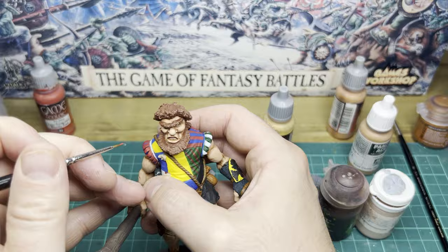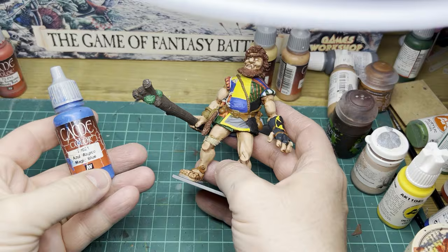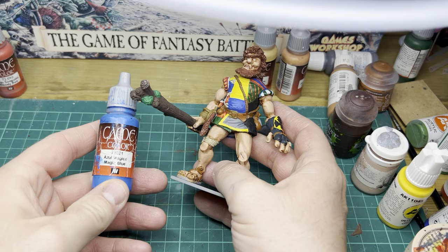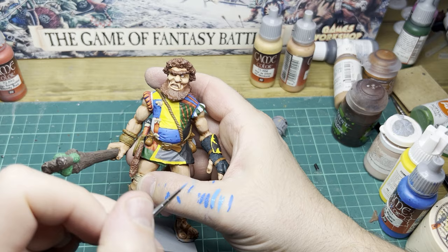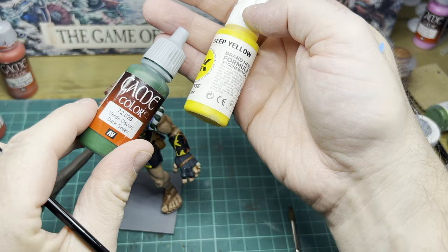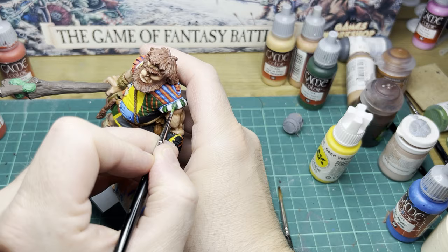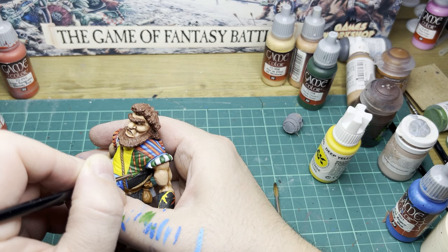Once I've done the skin I start hitting the clothing areas for some highlights, starting with a blood red. Then coming in with my blue, using magic blue to go over any blue areas. Mixing in white and blue, I'm just creating my third highlight for the blue. The green is highlighted by adding yellow to the base colour and just keep going up from there, being careful where you may have added those red stripes — just building up those highlights.